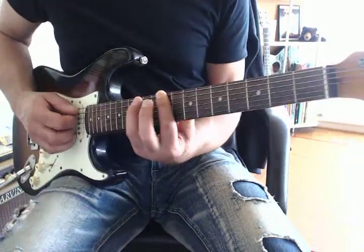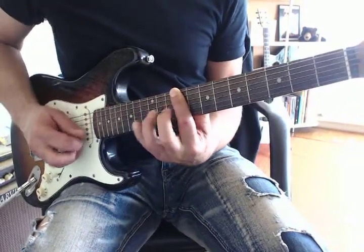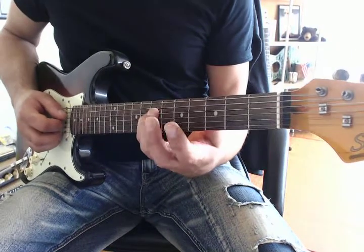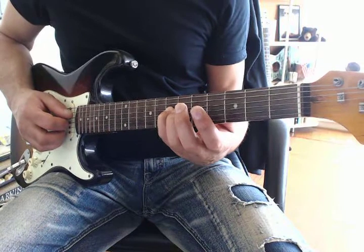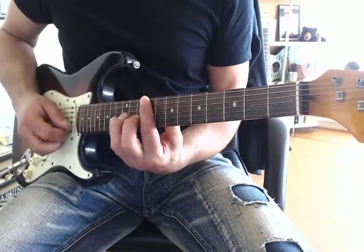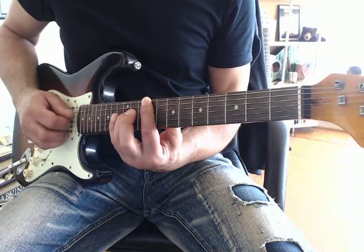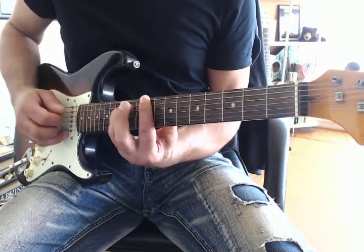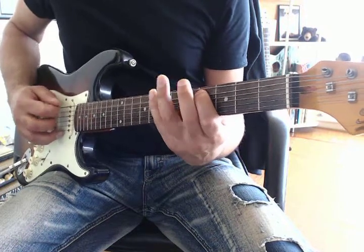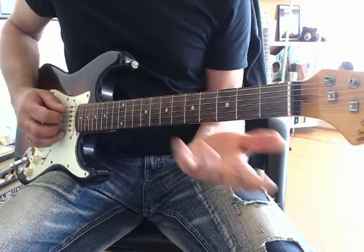C major scale. In here, they're using that C scale, but backwards. So instead of going like this, they're going... they're going backwards.